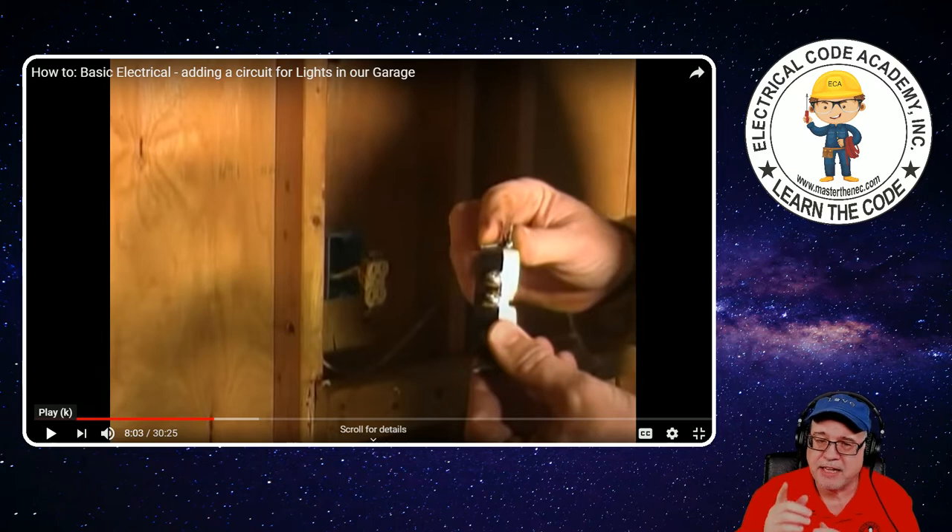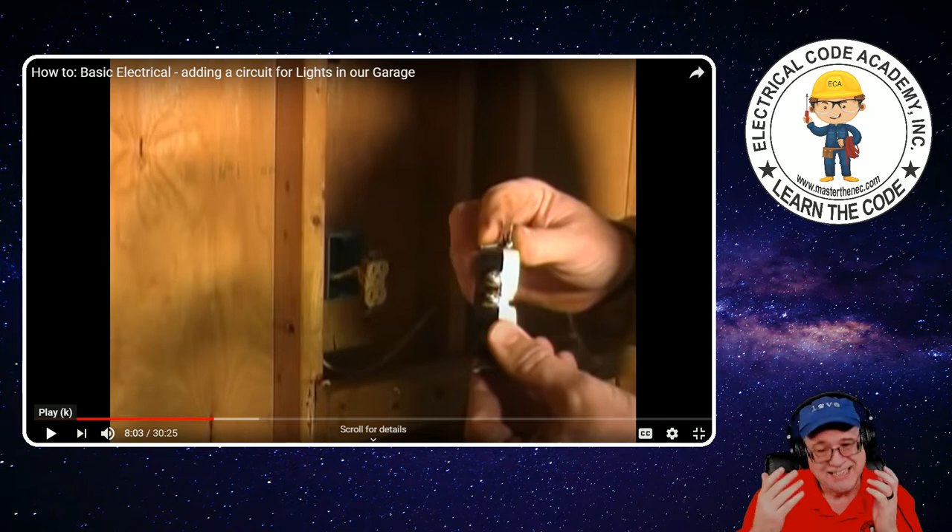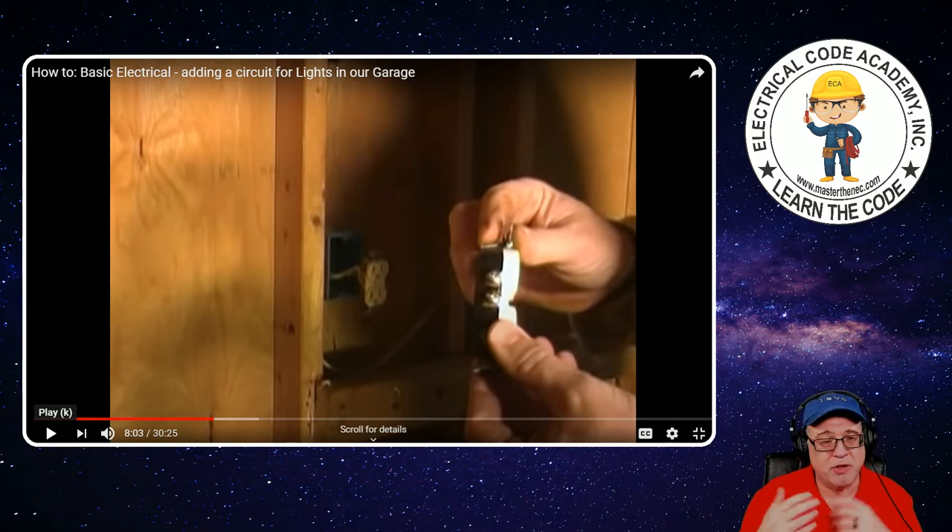Now the other thing I want to point out — you'll notice in that box there's a lot of sheathing in there. The code requires that you carry in at least a quarter of an inch. Can you have more sheathing than a quarter of an inch in a box? Yes, you can. Code doesn't say the maximum. Many people will say it doesn't look very professional, doesn't look neat, but it works and it's not a violation of the NEC.